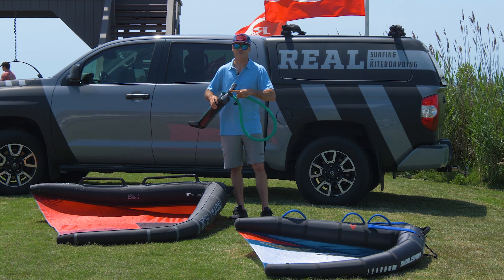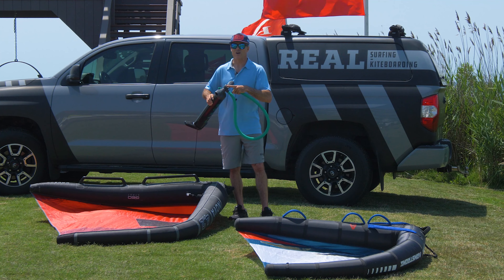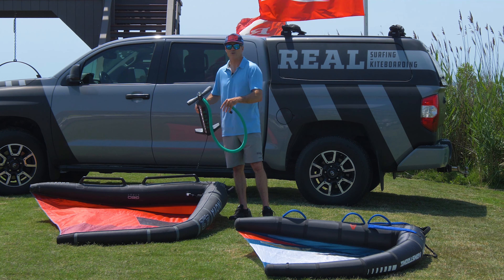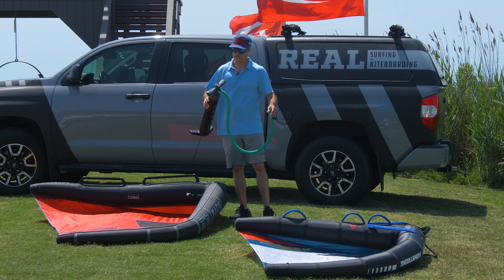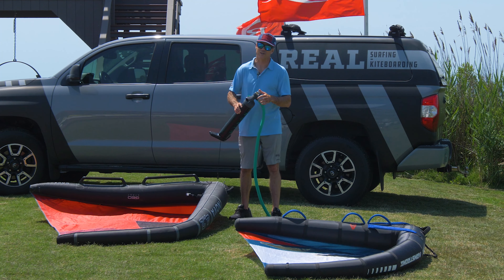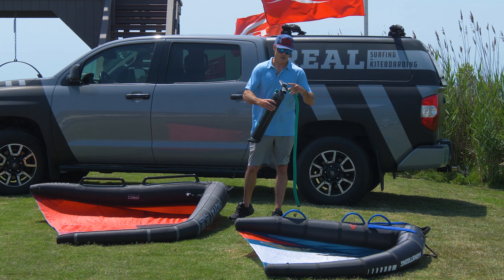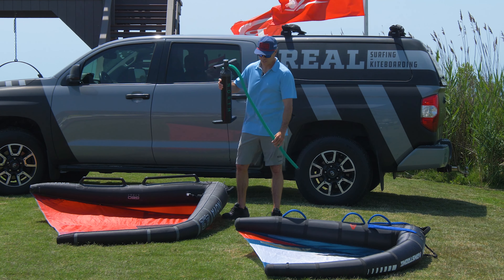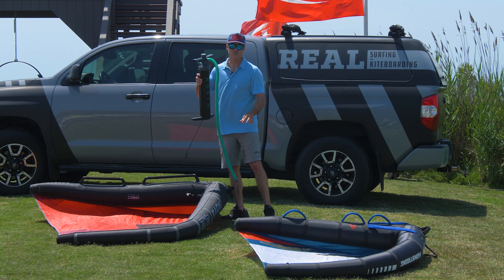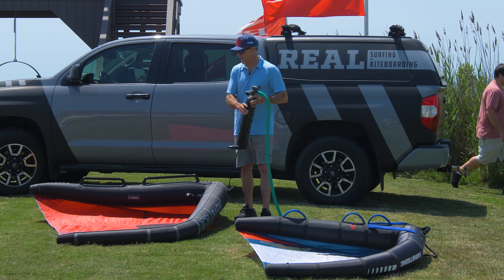Coming back to this — the pressure gauge is not the best way to tell what your wing is pumped up to. The best thing to do is to see how it looks and how it feels. If you trust the pressure gauge, it's going to work some of the time and not other times, and it might not work consistently across all your different wing setups. The gauge works on back pressure, and if that seal isn't perfect, you will not get a precise reading.